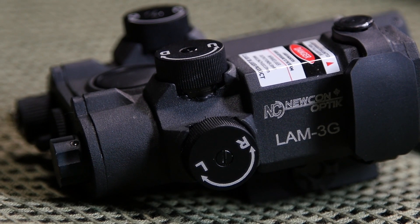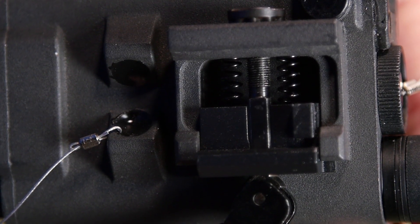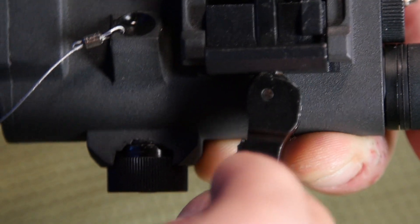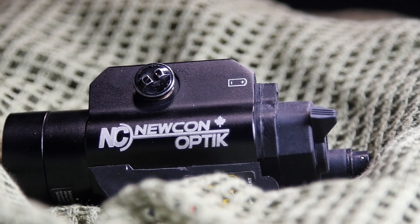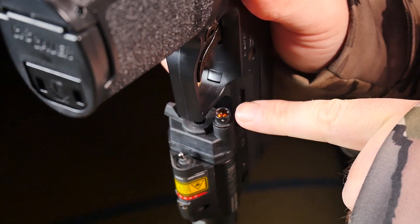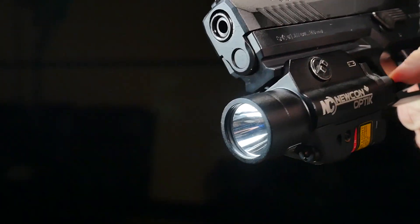Just like you'd see in a scope, there are windage and elevation knobs to fine-tune where the laser is going in order to zero it to your rifle, plus a quick-release mount that snaps easily in and out of the Picatinny rail. There's also another NEWCON IR laser combo — a pistol-mounted version that's a bit more compact. It has low and high settings and the ability to strobe as well. It's a more affordable option if you need a good IR laser and are just getting started.